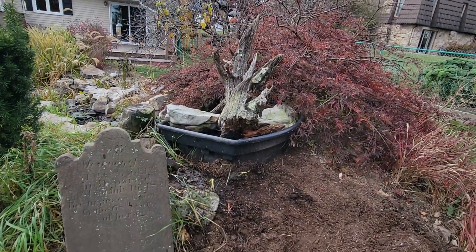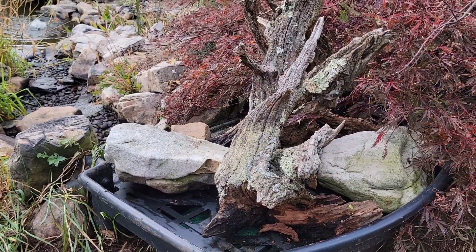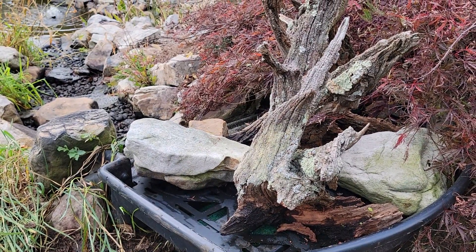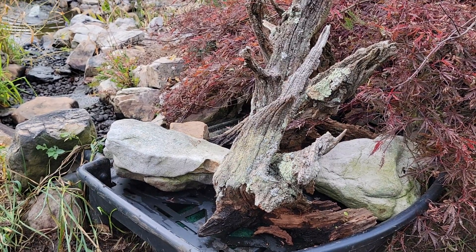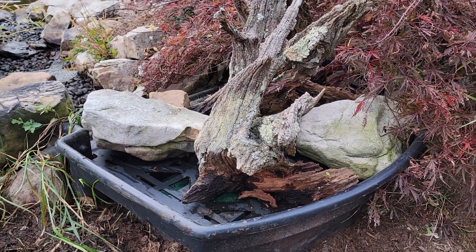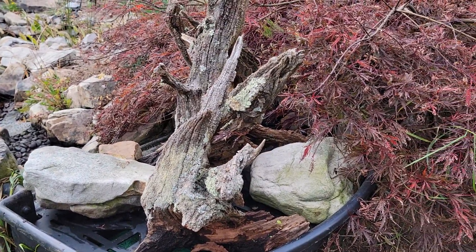I have put all the filters back in — the bio balls and all that kind of stuff. The bio balls just look like a round Lego. Some of them have spikes, some have the female end just like Legos, and they fit together so you could form whatever shape you want. All they do is catch and keep the good bacteria in the water so it doesn't get rushed away.